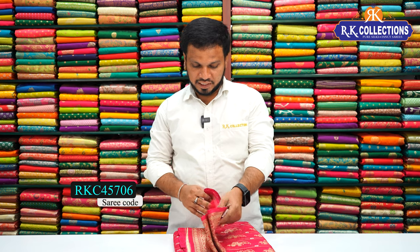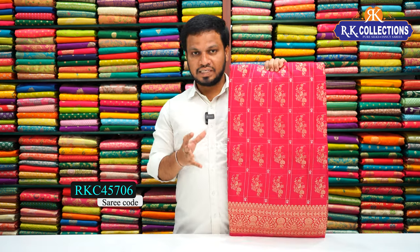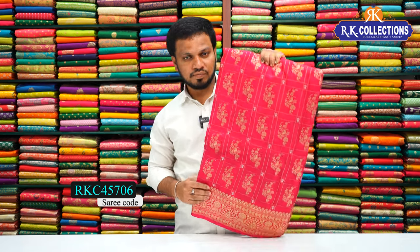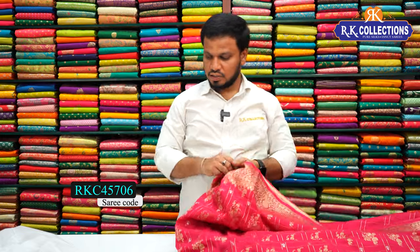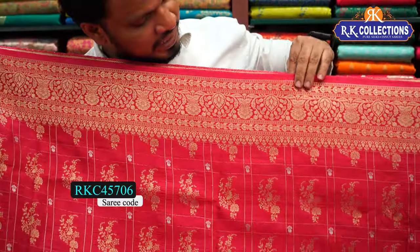The next variety is crepe georgette — a rich collection. It has a bright dark pink color combination and is a pure crepe with jute georgette mix. The cost is Rs. 2770. With silver and gold zari combination, a beautiful all-over pattern — this saree has a very rich look. The bright pink color combination makes for a beautiful, grand saree with heavy all-over patterning.